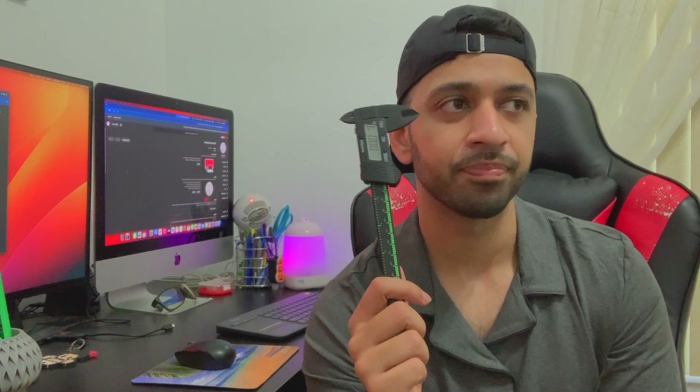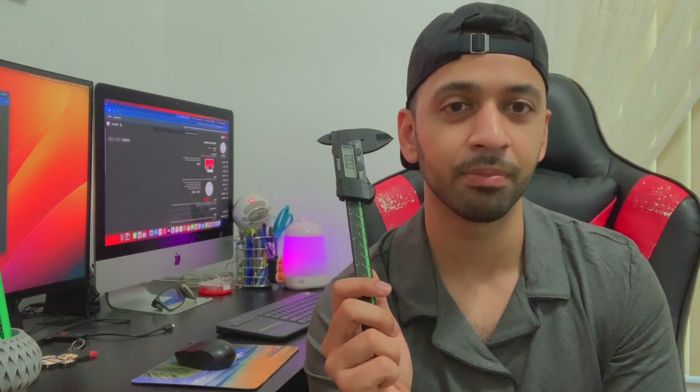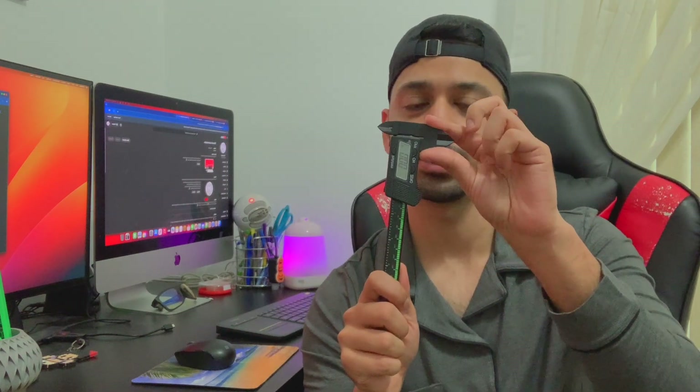The next thing I got was digital calipers. If you are designing 3D things on your own or want to modify something, a digital caliper comes in very handy. I tried Walmart — they didn't have it — looked all over the place, and ended up finding one at Home Depot. I highly, highly recommend one of these if you're going to 3D print and model your own designs.